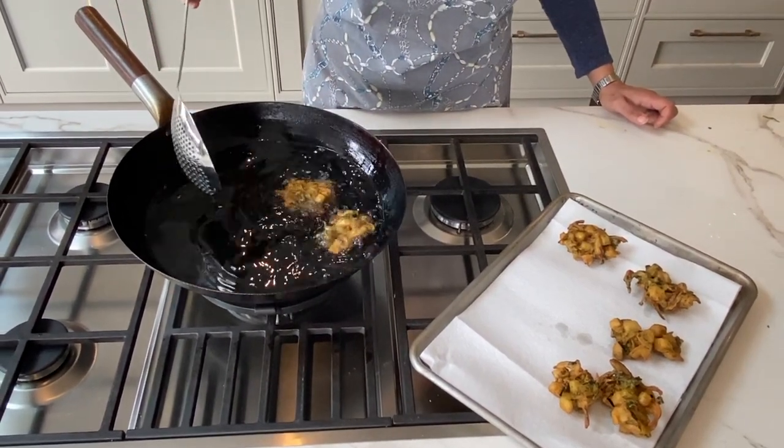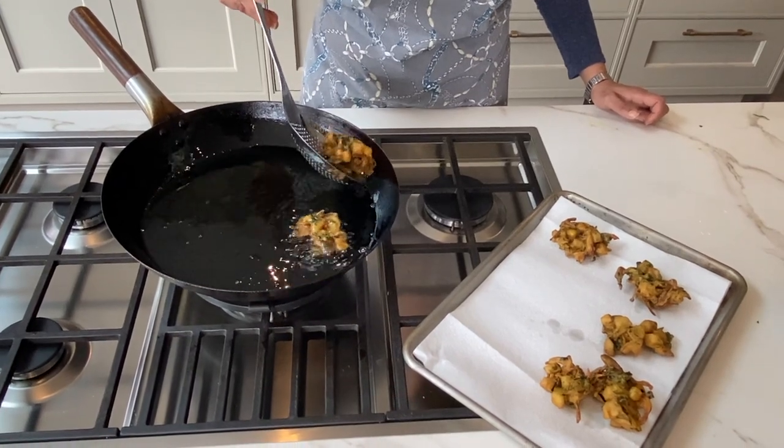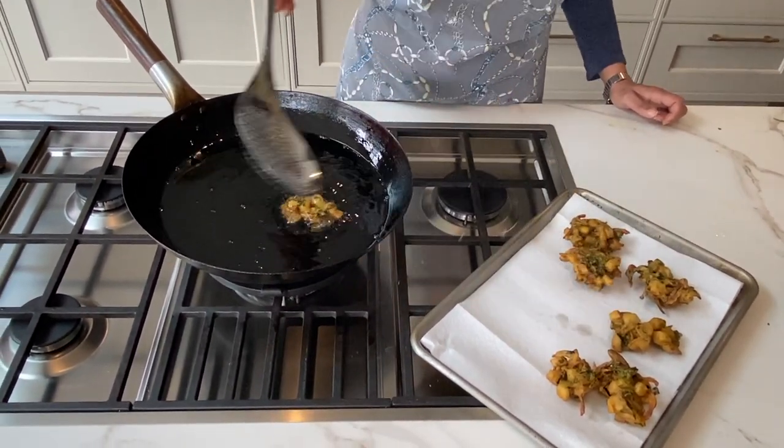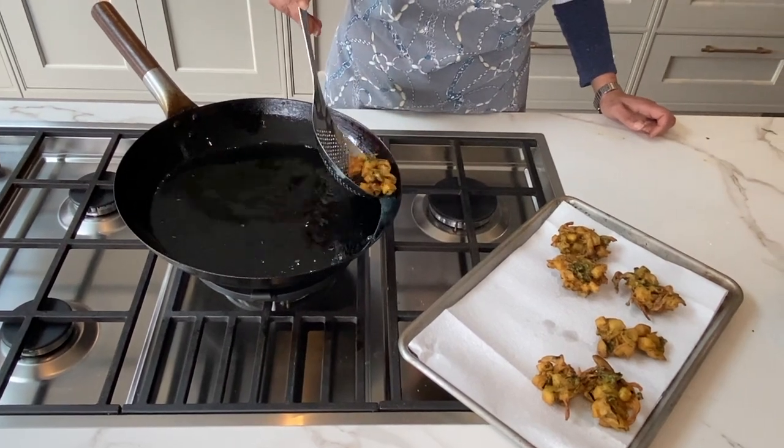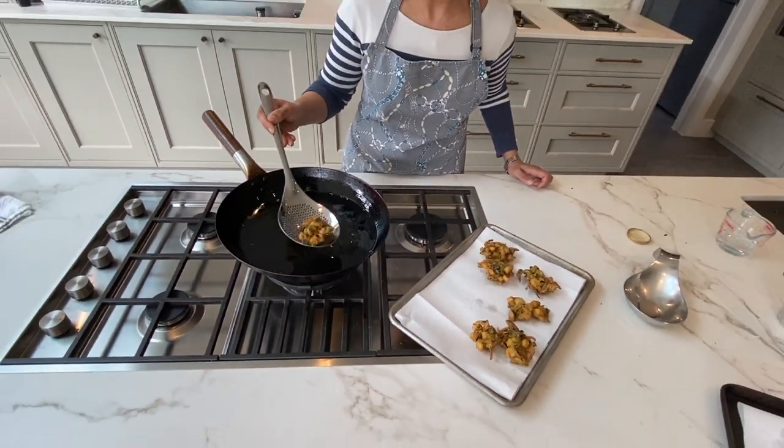Or if you're preparing in advance of a party, you can do that to retain the crispness. Shake off the excess oil and put them directly onto the paper towel — it absorbs the excess fat. And those are the vegetable pakoras.